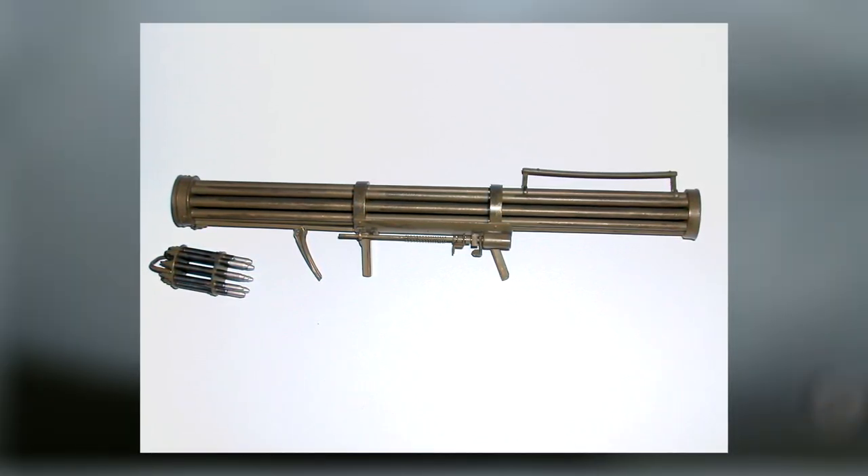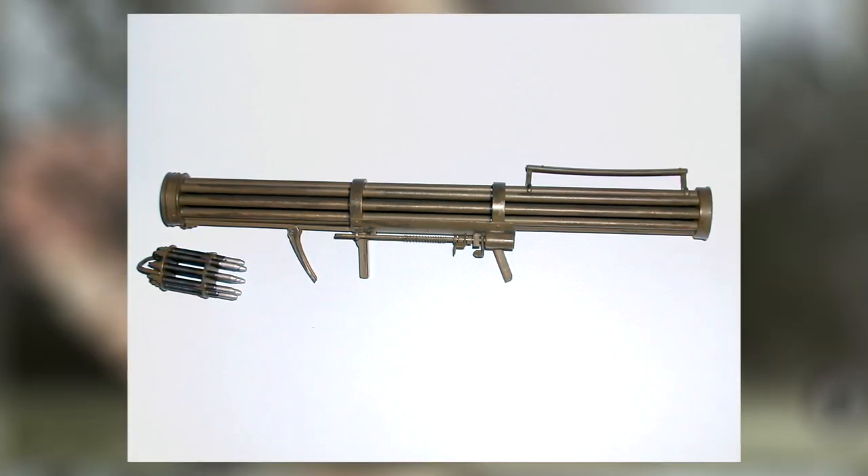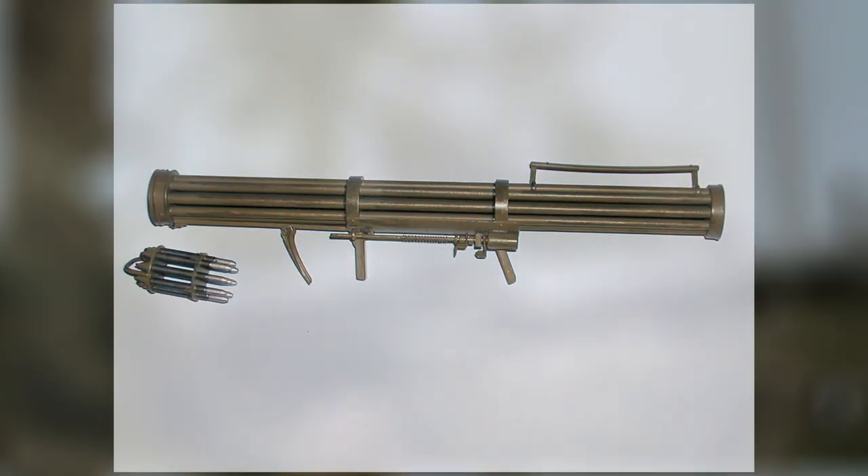I hope you've enjoyed today's brief overview of the German Fliegerfaust. We are a small channel, so a like is greatly appreciated, and recommendations are always welcome. Again, I am no expert and never claimed to be. Until next time, on Tipton Bros.